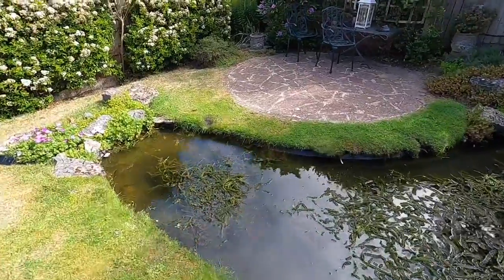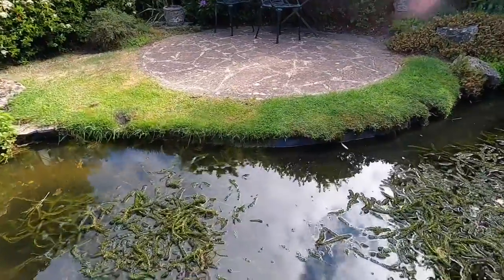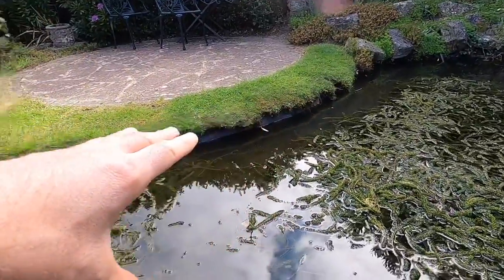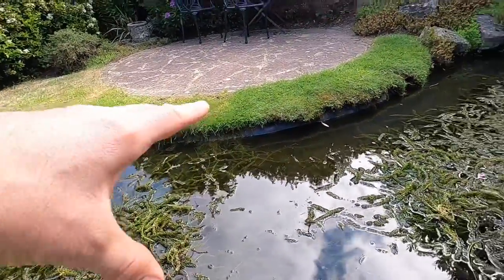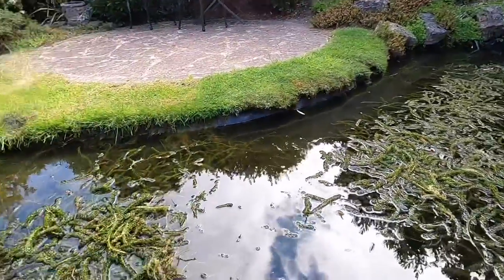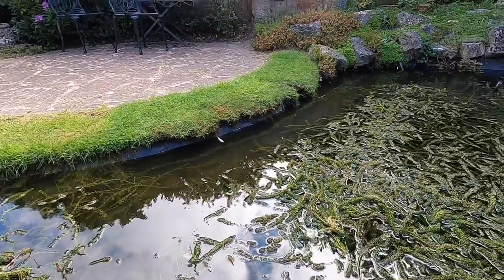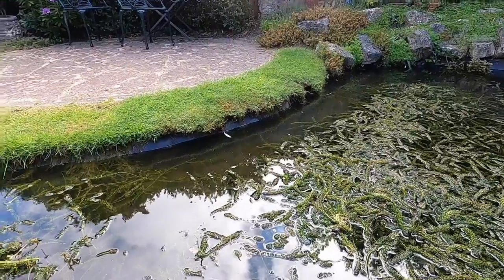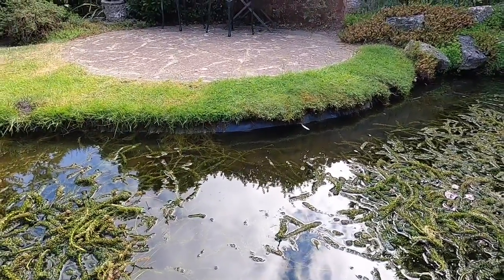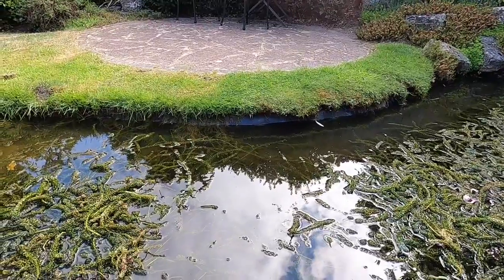But the issue is, as with a lot of ponds, when the water level drops from evaporation you've got this strip of pond liner which is visible at the back of the pond here, particularly when viewed from the house — it's on show all the way around. This wall at the back has had a few issues with birds coming along and taking out moss for nesting material, and when the pond drops a few inches from evaporation that becomes quite unsightly.